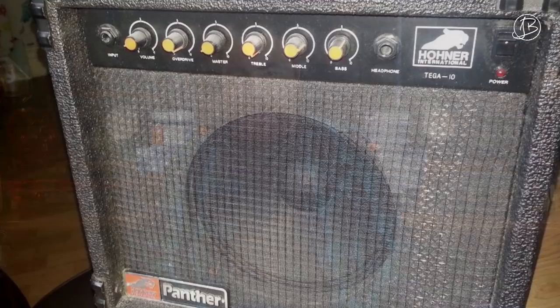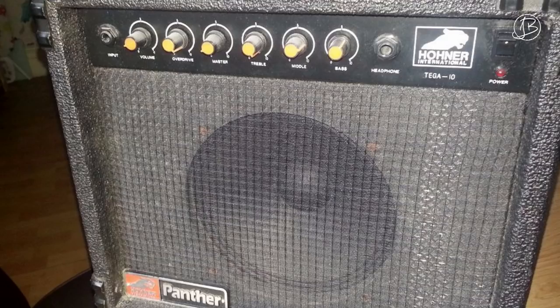Later on I ended up trading this amp for a Hona Panther, which I thought was going to be infinitely better because it had more controls on the front, but truly it was also a terrible amp. I used to boost this with a Nobles overdrive pedal — I don't know if you guys have heard of that company, Nobles, late 90s, early 2000s. You could practically find them anywhere in local guitar shops; I think they're made in Germany. I boosted it with this overdrive with gain up full on the amp and the overdrive pedal as well, but truly a terrible amp.